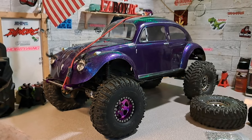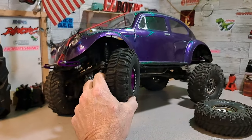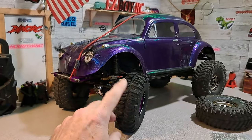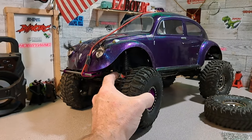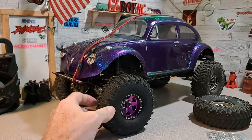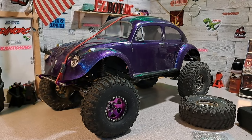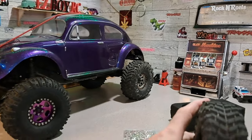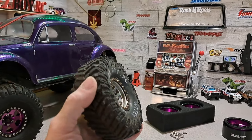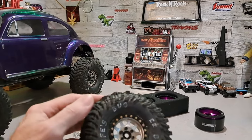It looks great from the side and it'll probably help her not flip over so much - she's still performed just fine. I don't like the tires though. I know that one's on backwards - it's made for the other side. These Mickey Thompsons are damn good tires, so we're going to go ahead and put them on there. We're going to take them off these rims.